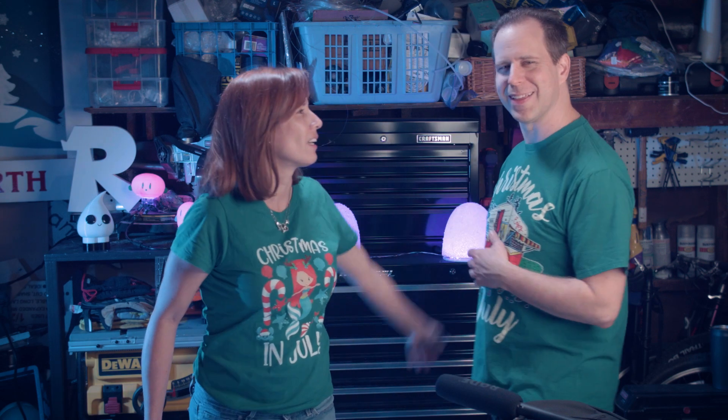I thought you said three feet tall. A little bit bigger than we discussed, but it'll be fine. It's gonna be fine, don't worry.